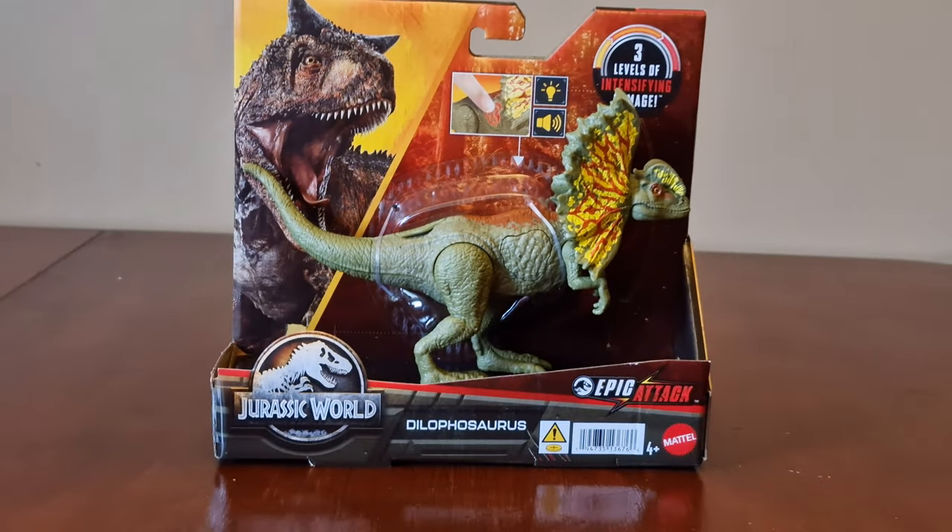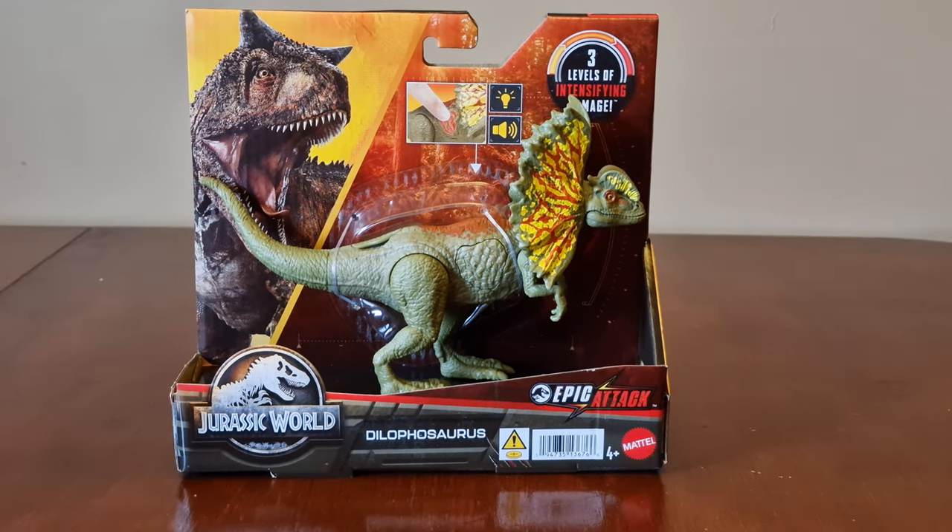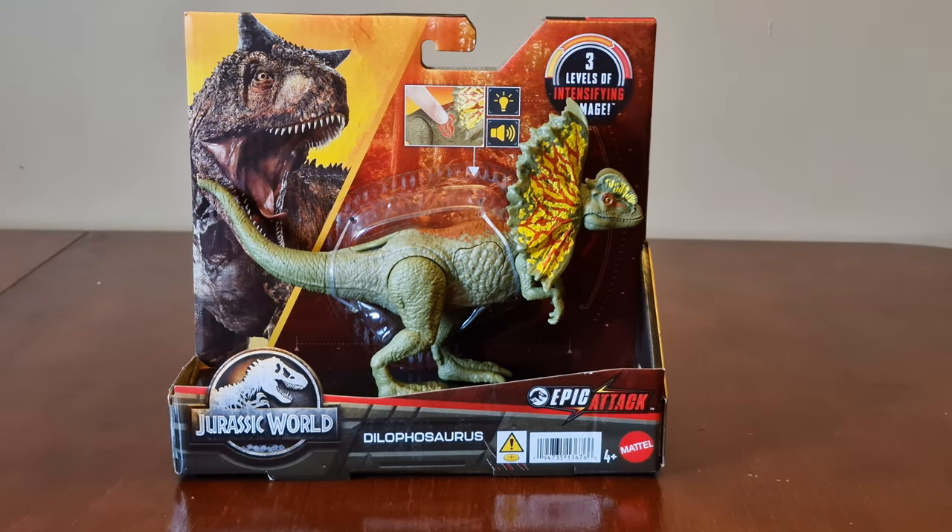Hi everyone, welcome back to a brand new video. In this video, we have another epic attack dinosaur and it's a Dilophosaurus.